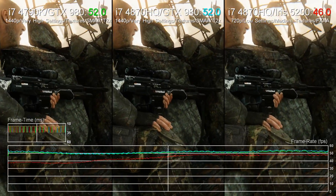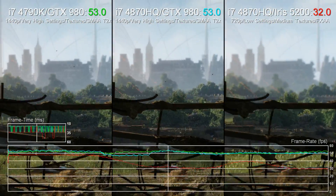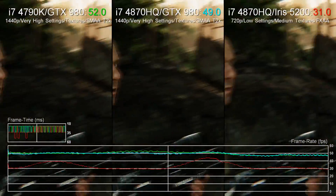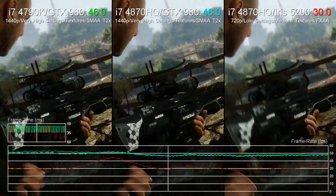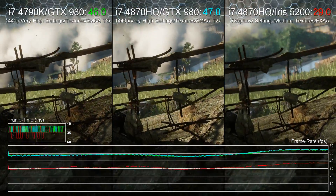Here we're running Crysis 3 at max settings at 1440p on the GS30, comparing it to the same GPU running on a desktop system using a 4790k overclocked to 4.6GHz. We're mostly GPU bound here, so the overall results between the two systems using the GTX 980 are very similar indeed.